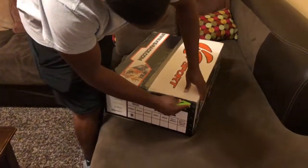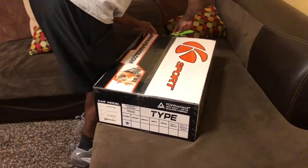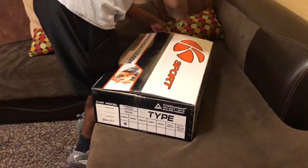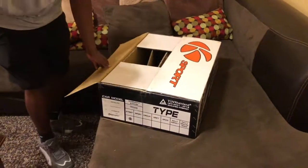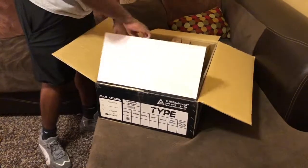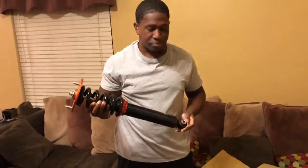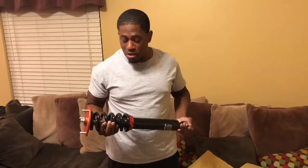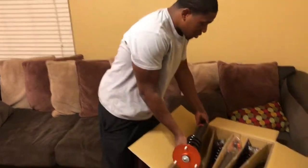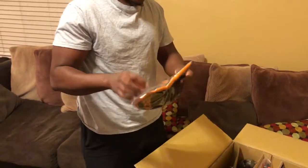I'm going to go ahead and cut it open. I've never installed coils before but a couple of my friends have done it on a few cars, so they're going to be here with me to help get these installed. I believe these are the fronts. Look at that.